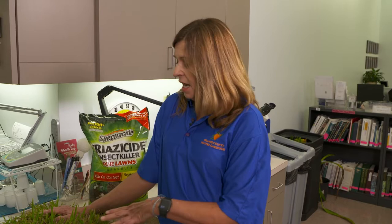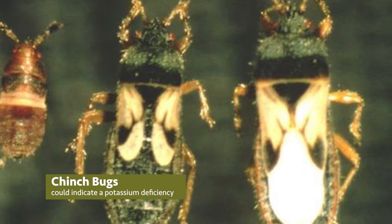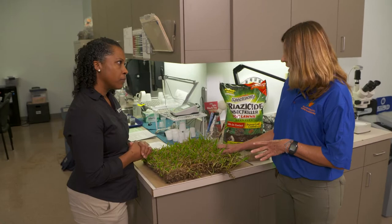Chinch bugs use their straw-like mouths to feed off your grass, and they love the warmer weather and sunny locations. That's why the grass is brown — it's starting to turn a little yellow. When you have chinch bug damage, you get patchy areas of yellowish grass, and it quickly turns brown and dies.